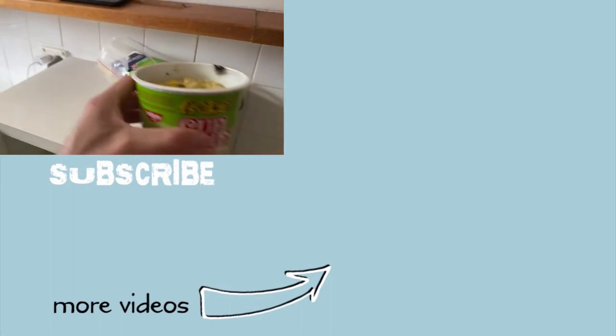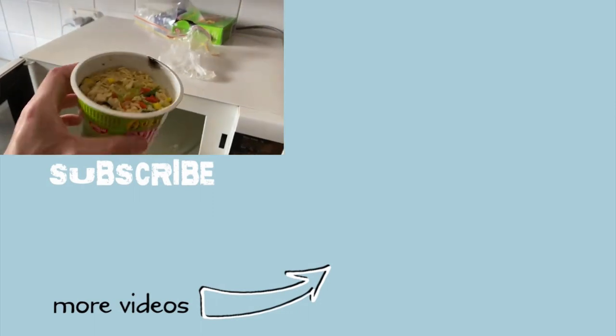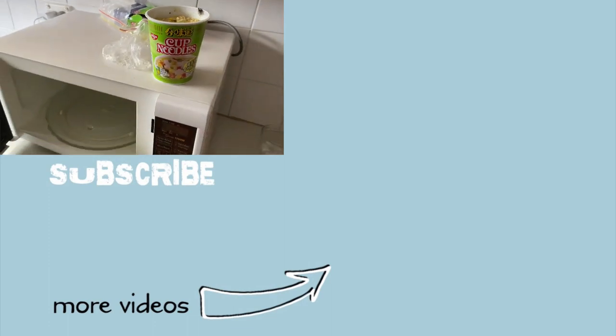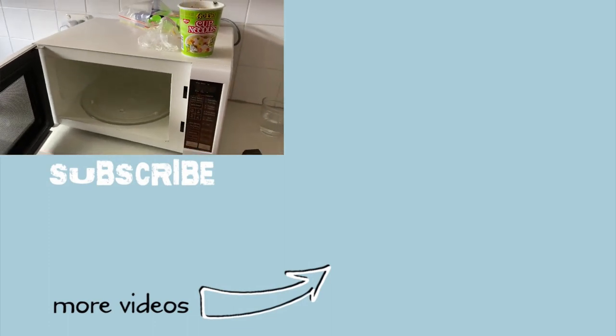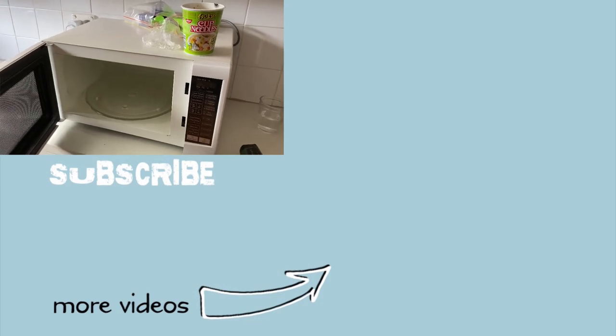Go ahead and check out the video I did on whether or not you can put cup of soup in the microwave — we did have some sparks with that one. Check out that video as well as whether or not you can put styrofoam cups in there. Really excited to share those with you. Check them out, and until next time, stay cool.